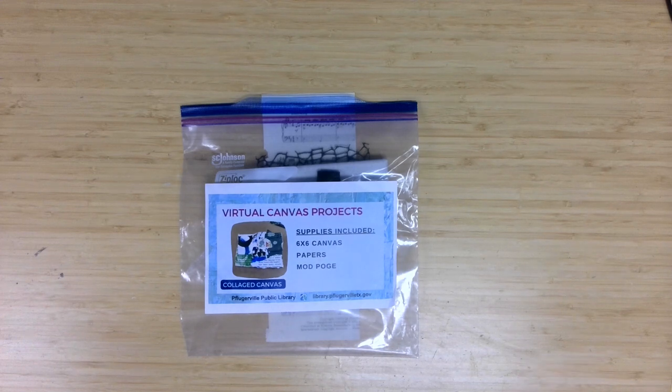Welcome to Canvas Projects, a virtual program offering from the Pflugerville Public Library. I'm Meg Miller, an adult services librarian, here with another fun project geared to ages 12 and up for you to complete. Those who registered through the library calendar can pick up their material supply kits, and for everyone else watching, we hope you give these techniques a try. This month's project is a collaged canvas.